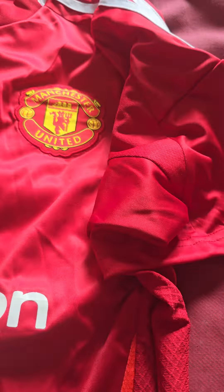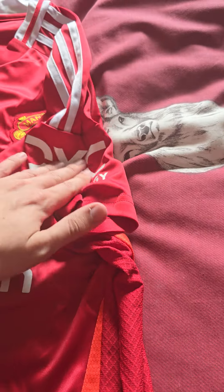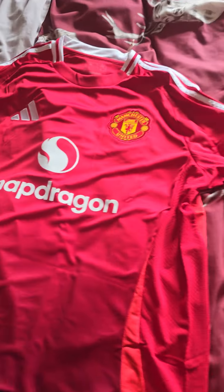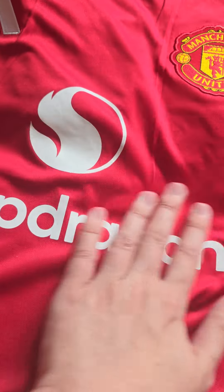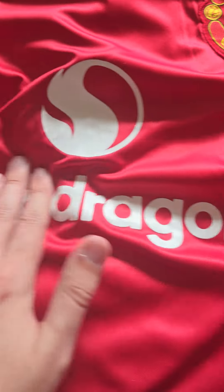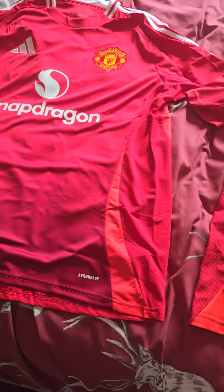The Europa League patch looks okay. Here's the DXC Technology sponsor on the fake — that's not been put on too bad. On the genuine it feels very similar actually. But that badge on the genuine is absolutely beautiful. The Snapdragon sponsor has a nice texture to it on the genuine, whereas on the fake it's okay but the texture is definitely not as nice.